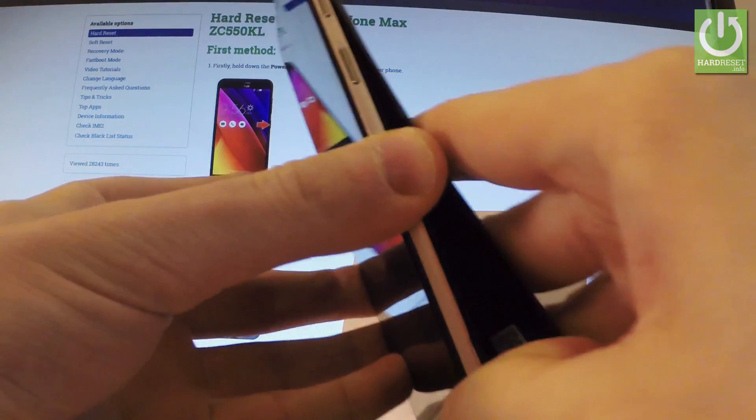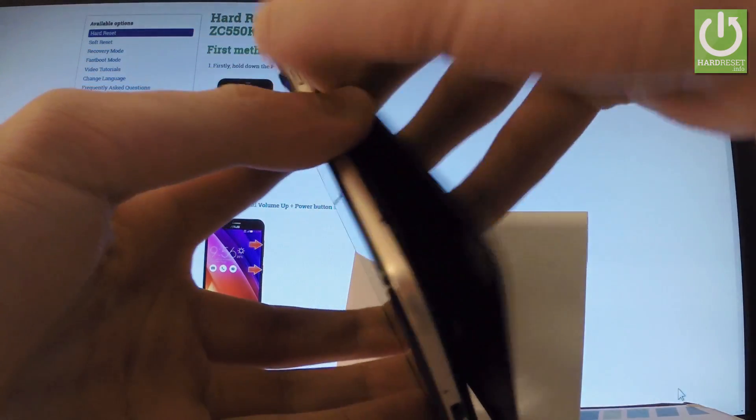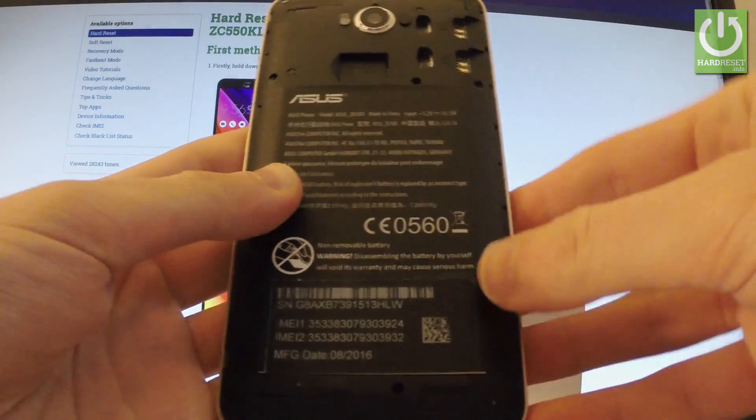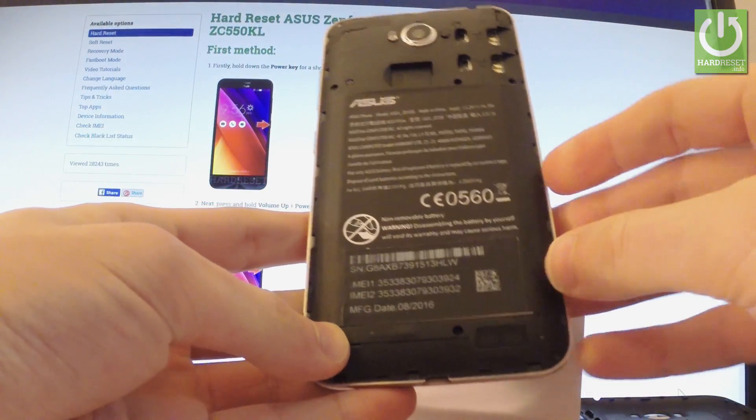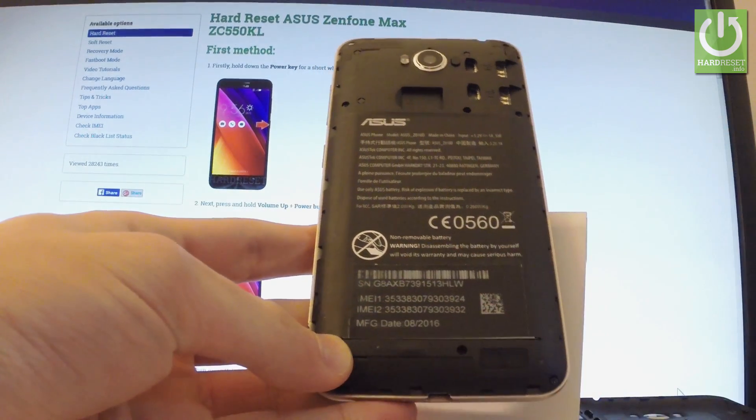You have to do it step by step from the bottom of the device to the top. On your battery you should be able to read your IMEI number right there. You can also check your serial number if you wish.